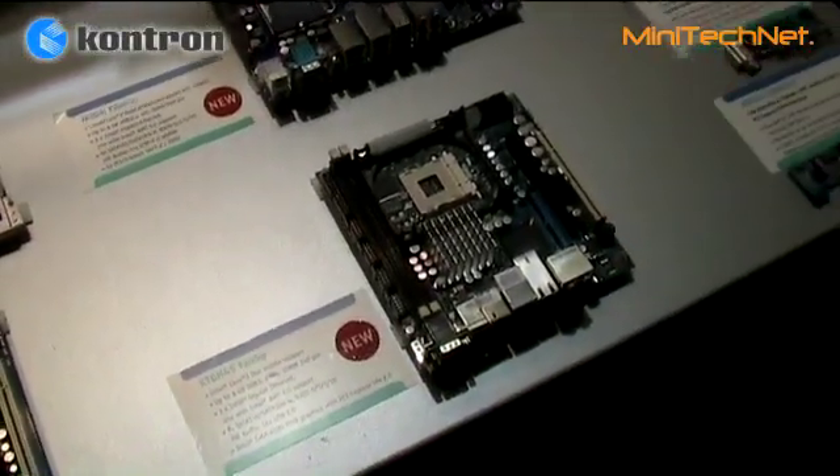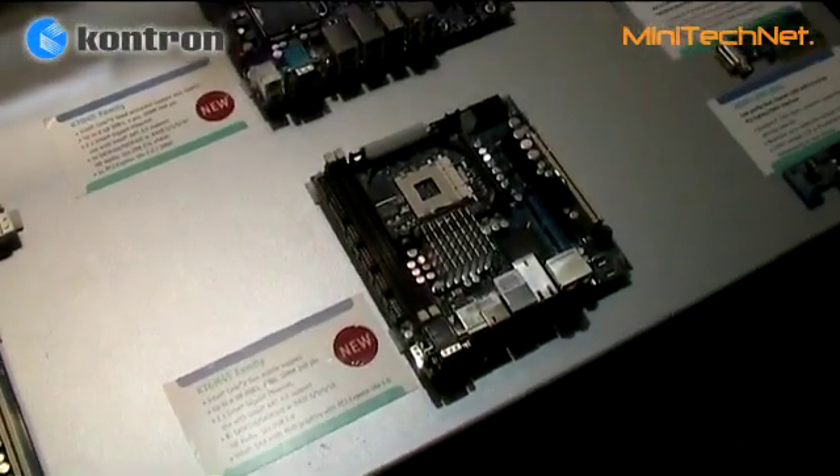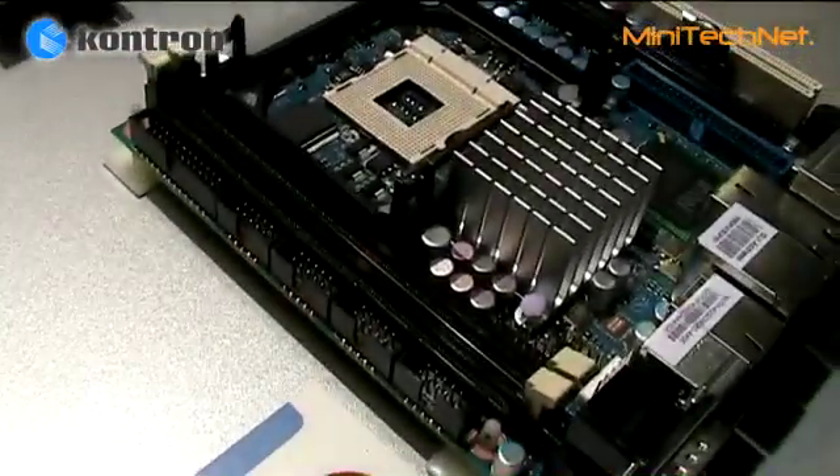The memory support is DDR3, supporting up to 8 gigabytes of DDR3.